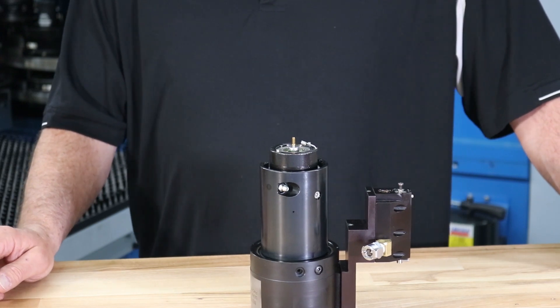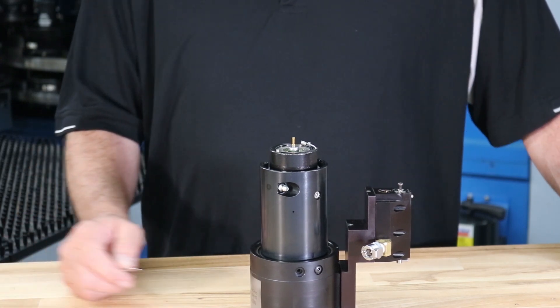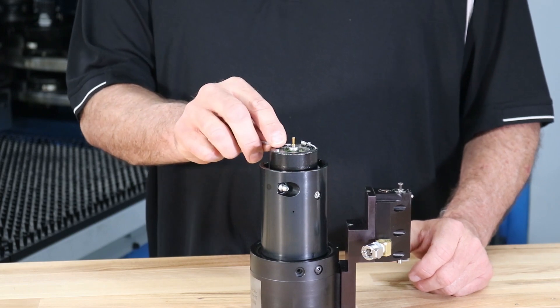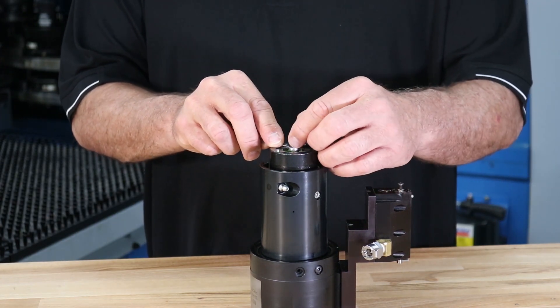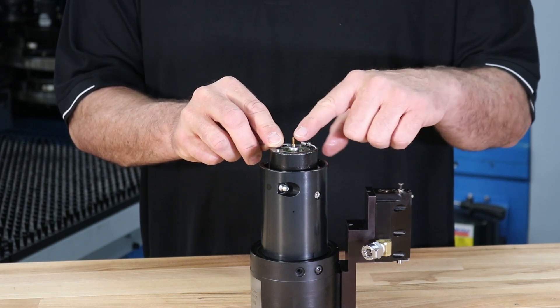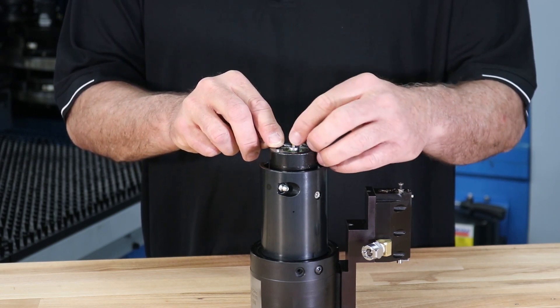To remove the tap insert, again using a flat head screwdriver, press down on the spring-loaded insert holder while holding onto the point of the tap insert. Failure to hold the insert will result in an airborne tapping insert.